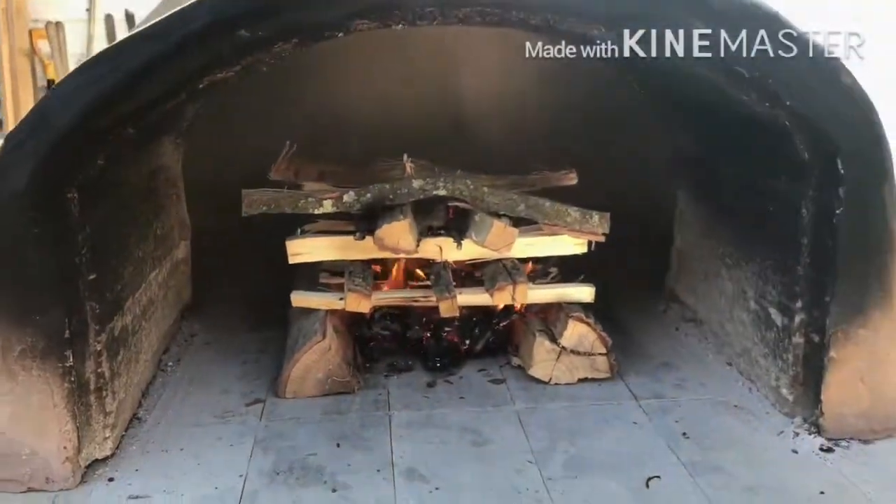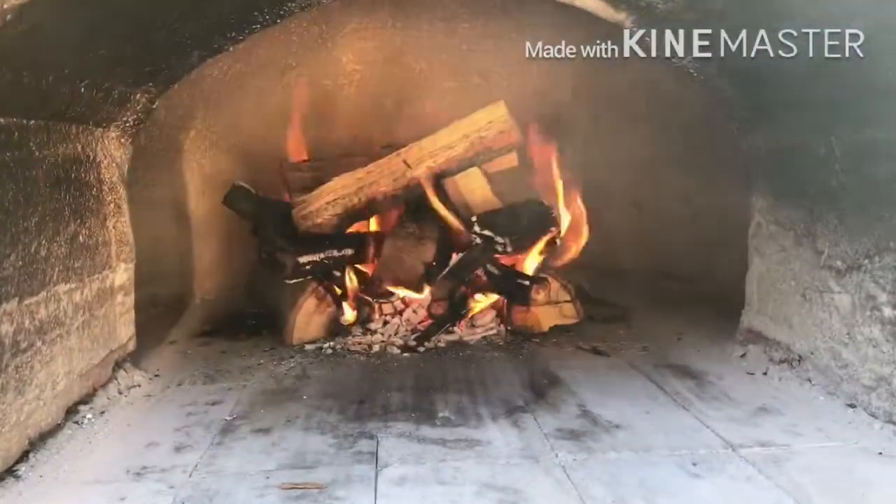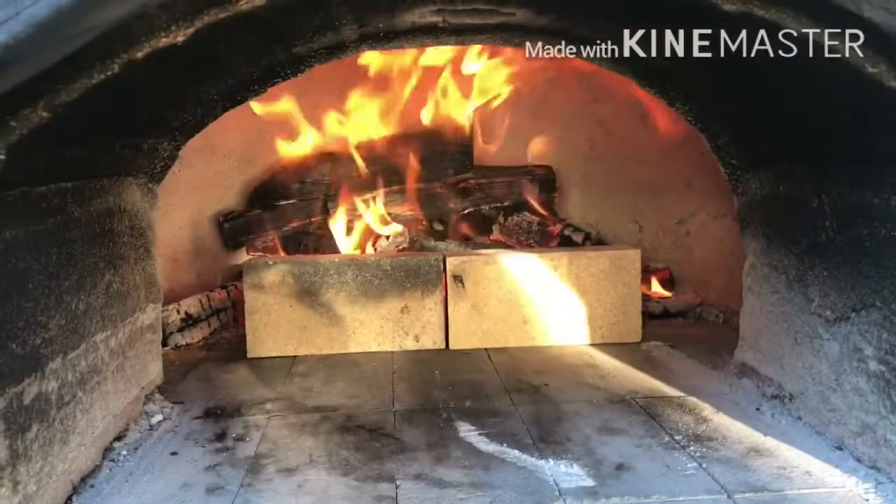Hey everybody, welcome back. Here's a quick view of us prepping the oven for the delicious pizza we'll be making shortly.